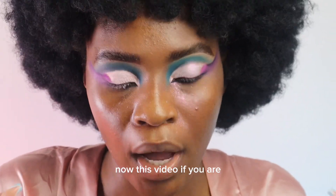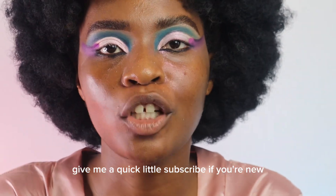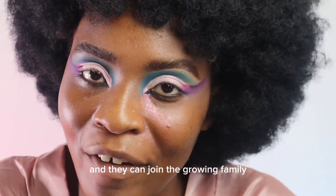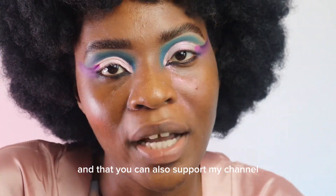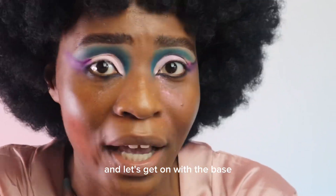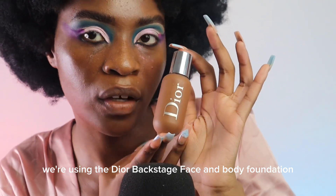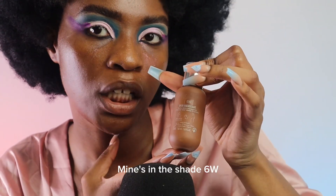Now that we've done the eyes — that was the longest part — we've just gotta do the base now. If you enjoyed this video, give me a quick little subscribe if you're new so you can join the growing family and support my channel. Let's get on with the base! Okay besties, we are using the Dior Backstage Face and Body Foundation — mine is in the shade 6W.